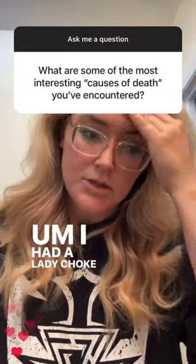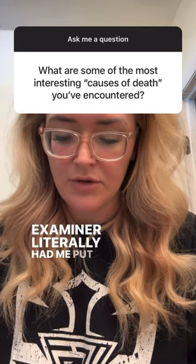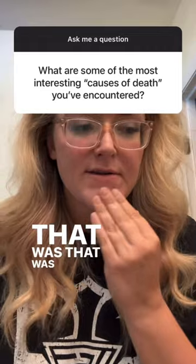I had a lady choke on a brownie one time, and the medical examiner literally had me put 'choked on a brownie' for cause of death. That was wild.